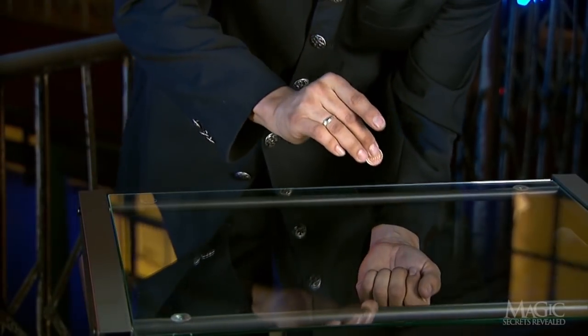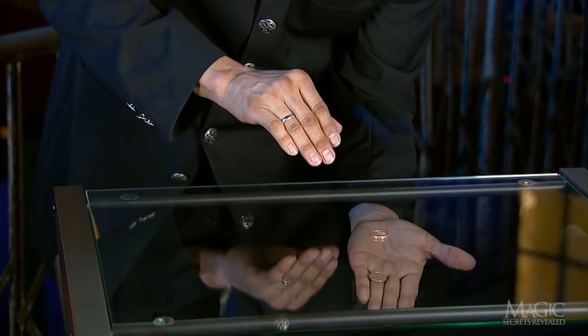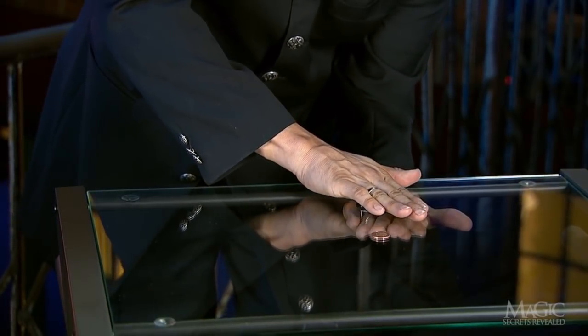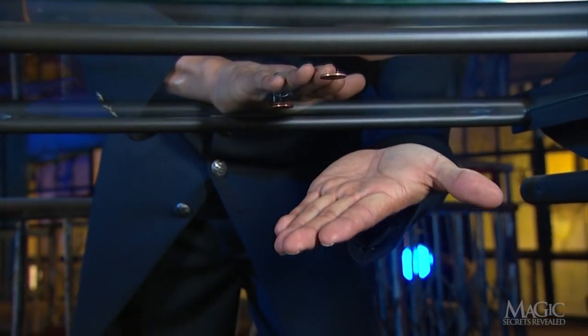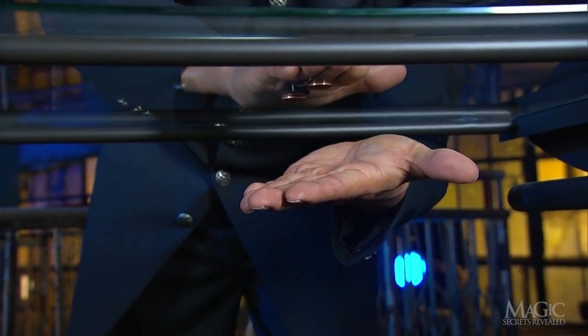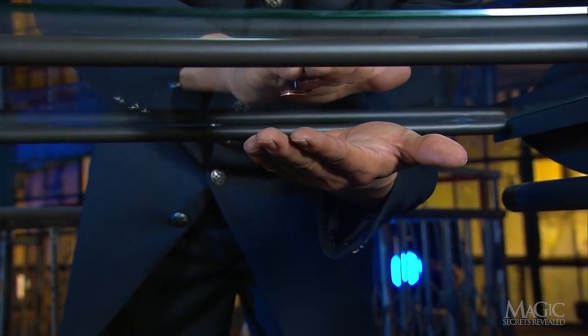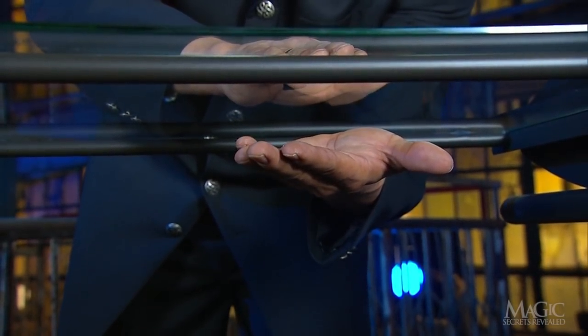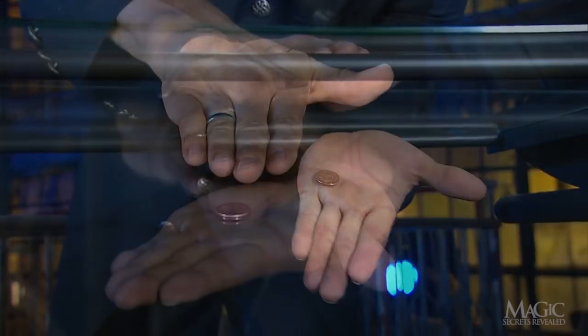When he holds the secretly palmed steel coin beneath the glass, he covers it with the magnet, which is powerful enough to attract the steel through the glass. Now that the palmed coin is hidden from view, all he has to do is slide it forward so that it's directly above his open palm. When he lifts his top hand away, the coin below the glass drops into his palm.